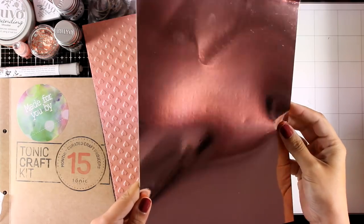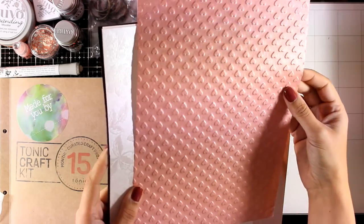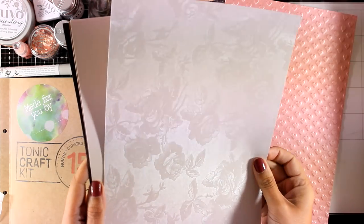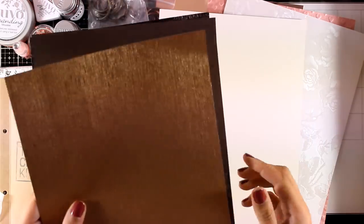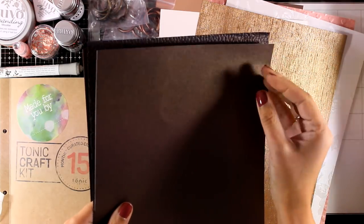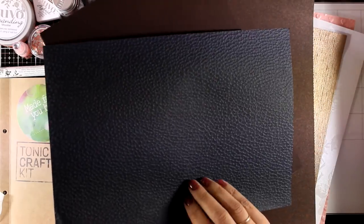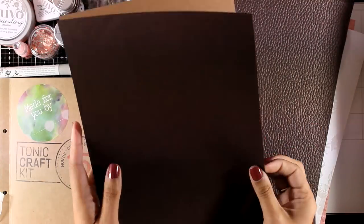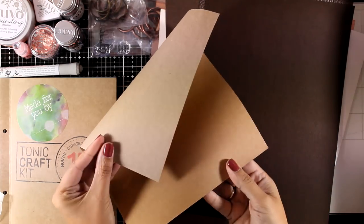You also get lots of cardstock: a mirror card in Rose Platinum, a specialty paper called Blush Heartbeat, a gorgeous cardstock called Ivory Toile, Ivory White, a gorgeous Cinnamon Silk, a Glazed Chestnut pearlescent one, a really textured specialty paper called Soft Leather Jacket, and finally Express Brown and Craft Card — which has two different colors so you can use either side depending on your project.